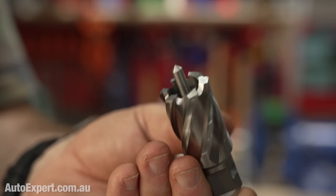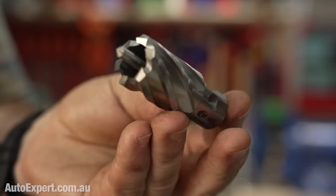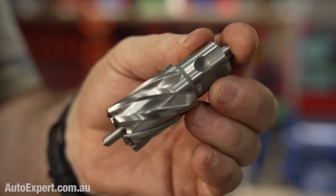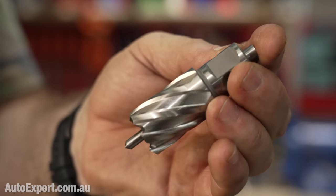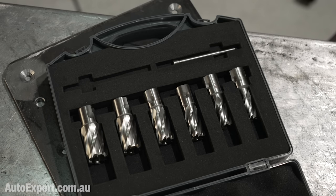Mag drills can also drive these neat things called annular cutters, which are essentially precision-ground hole saws designed to make really big holes in thick steel fast. Mag drills are flat out awesome, and it's great to know that you can drive one remotely out in the boonies using the AC200 Max.